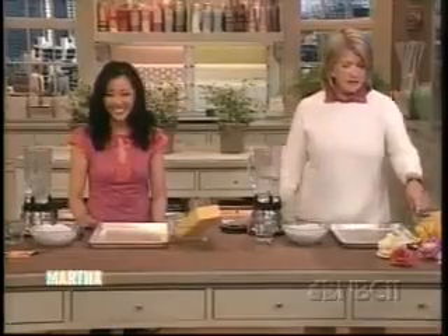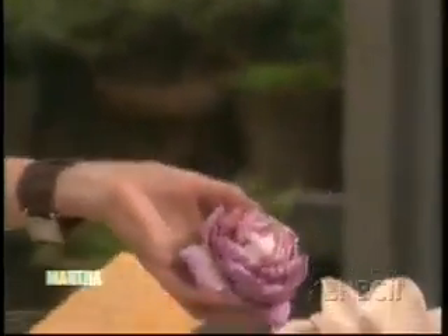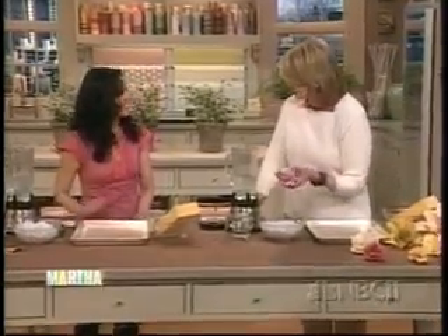Welcome back everybody. If you've ever wondered where we find our great guests, well the answer is sometimes they find us — like my next guest Lisa Yuen. She was in the audience at one of our scrapbooking week shows, and she not only brought her scrapbook, she brought a box filled with incredible flowers. These beautiful paper flowers were very impressive, so we invited her back to show us how to make them. Welcome to the show, it's so nice to have you here.